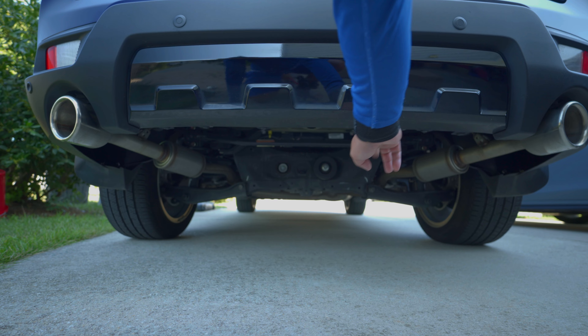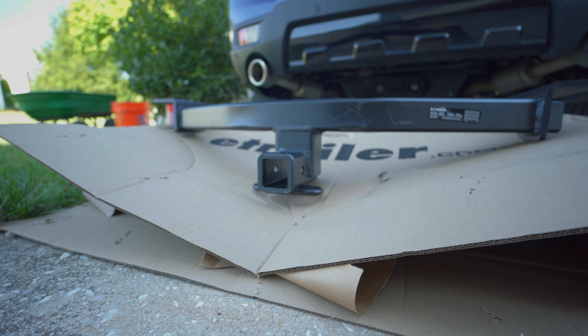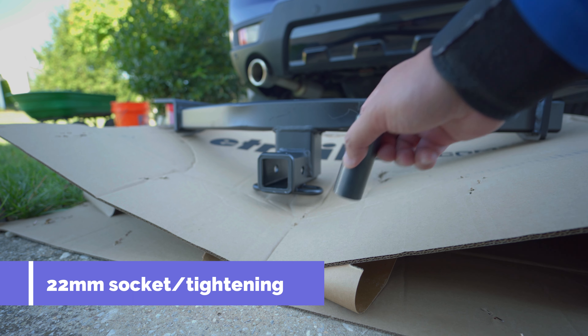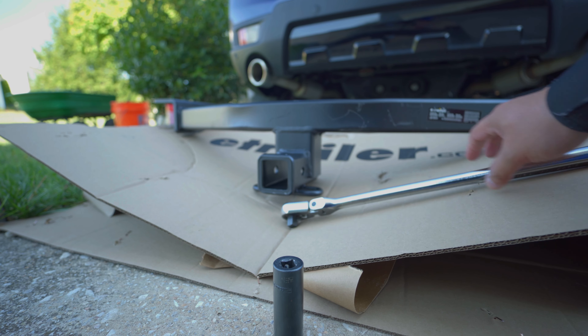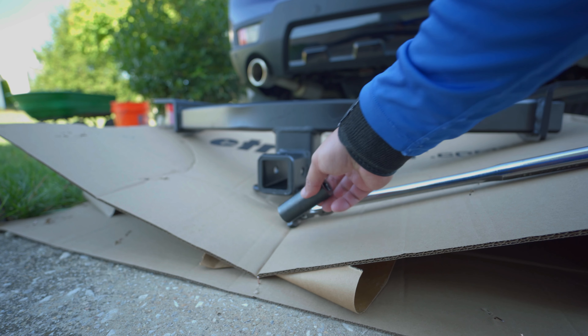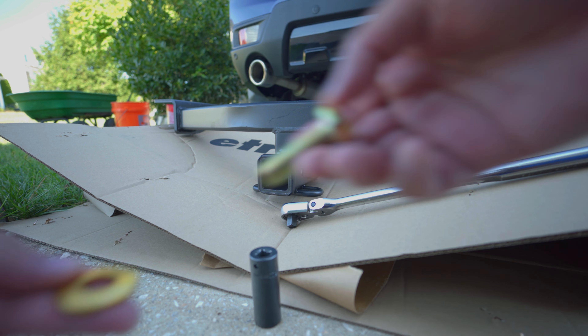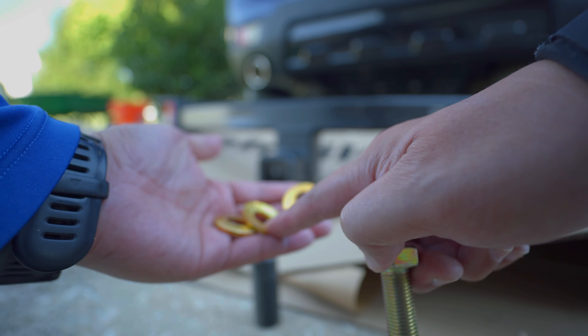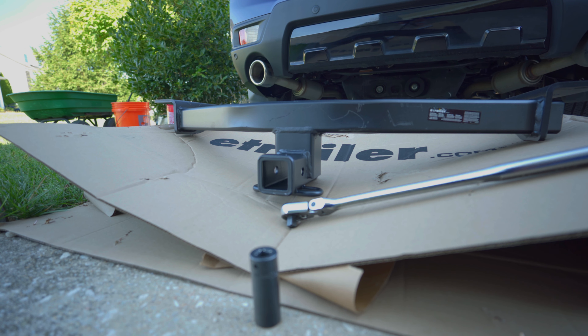We're going to install it — very easy, six bolts and we're done. What we're going to need is a 22-millimeter socket. Six bolts, pretty quick, pretty easy. It comes with the instructions — six pieces, and there are only six holes in the back, so that's about it.